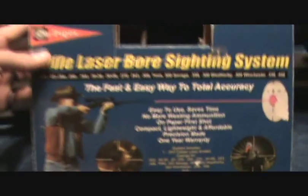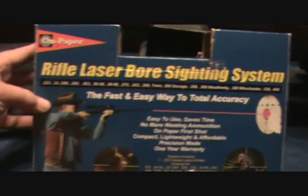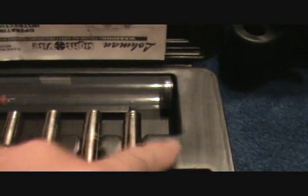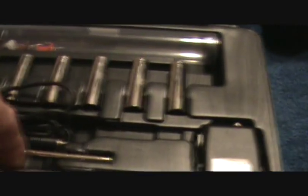Next thing you're going to need is a bore sighter. I just got a cheap rifle laser bore sighting system — nothing spectacular, but it comes with a target and all the little inserts. They do have some that just go in at the barrel, but these actually have chamber inserts. This one here is for the .308, and they've got all different calibers.